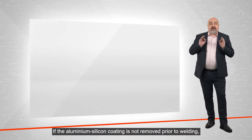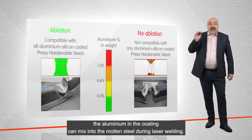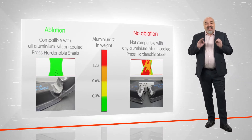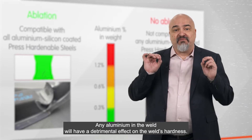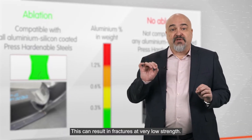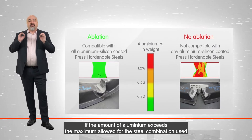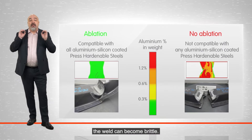If the aluminum-silicon coating is not removed prior to welding, the aluminum in the coating can mix into the melting steel during laser welding. Any aluminum in the weld will have a detrimental effect on the weld's hardness. This can result in fractures at very low strength.